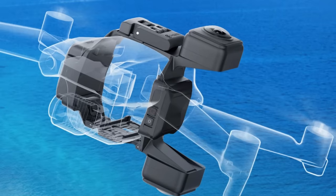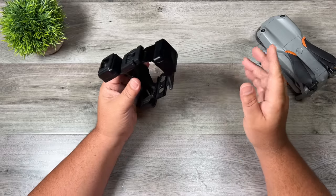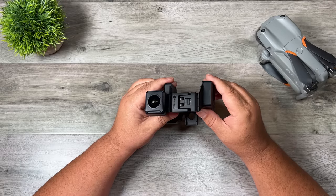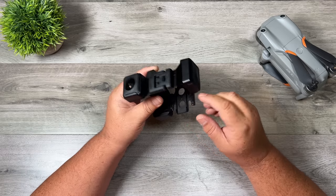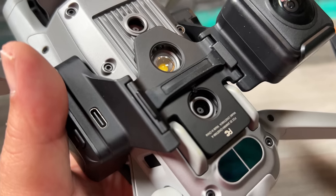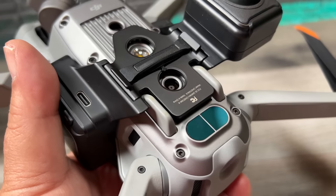The other interesting thing they've done is the way they've placed everything on the drone — when installed, you no longer have GPS issues. If any of you have ever installed a 360 camera on top of a drone, you know that they can sometimes interfere with the GPS. But the way this mounts to the drone, it does not interfere with your GPS whatsoever and it doesn't interfere with any of the sensors.